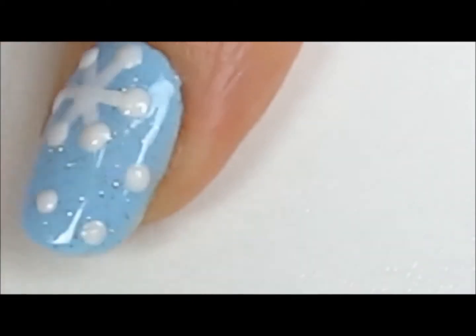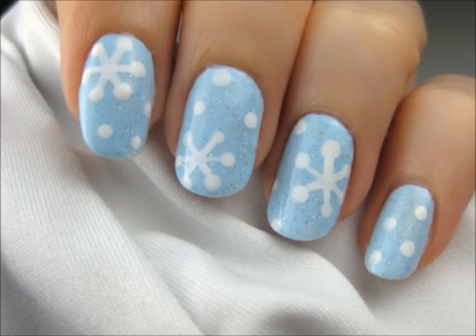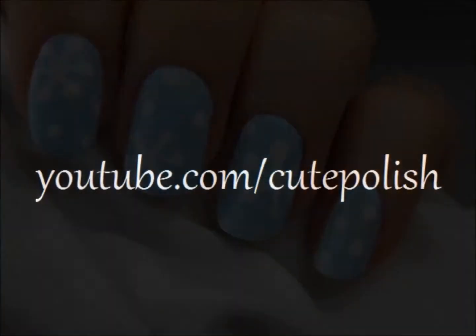Finish off with a fast drying top coat to seal in your design. And that's it! I really hope you enjoyed learning how to make some really cute and easy snowflakes. Take care and I'll see you next time!